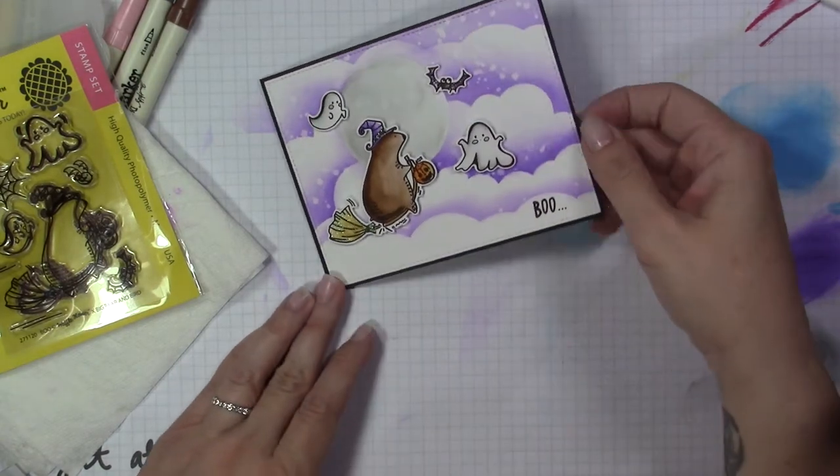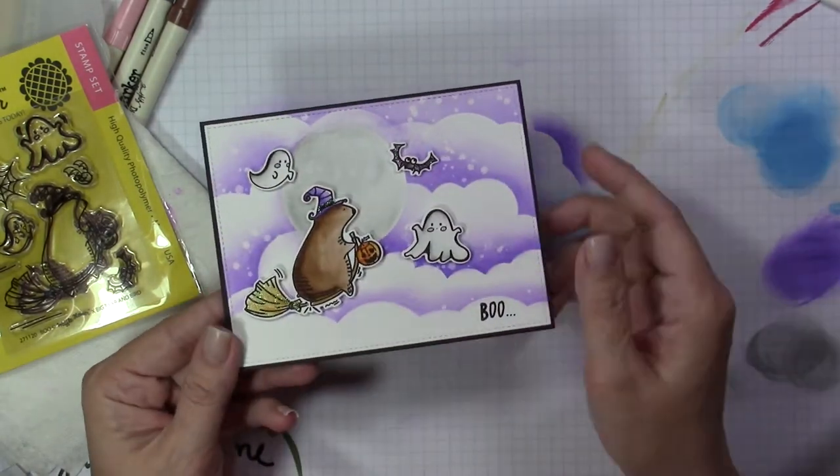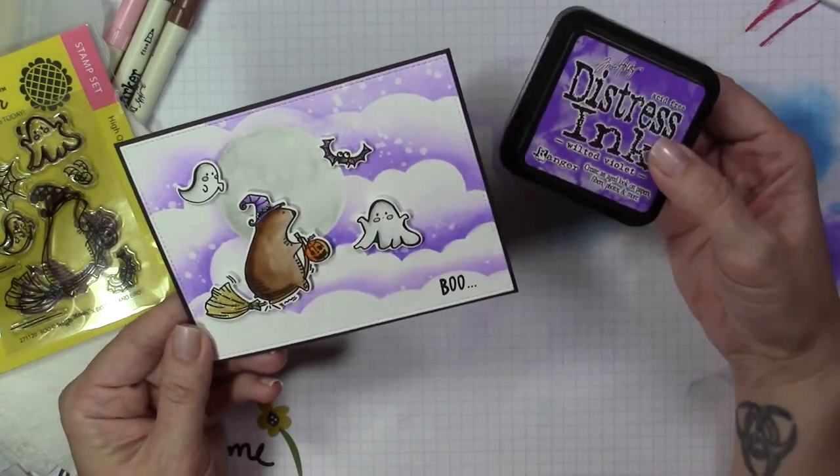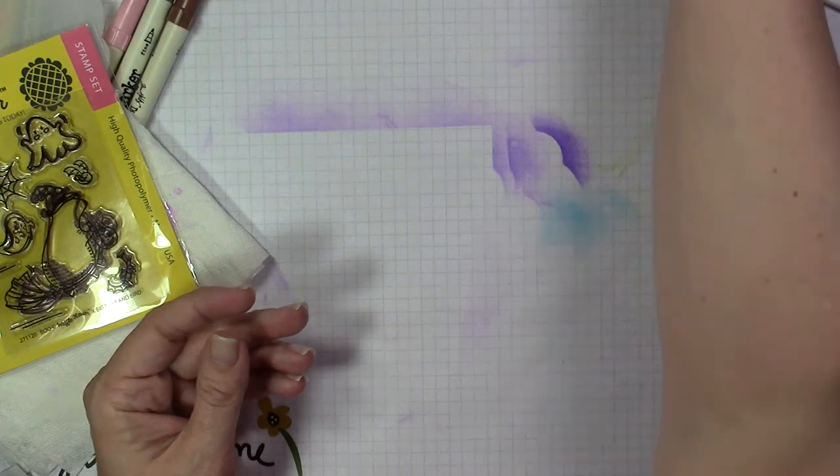Hey everybody, it's Holly here today for MarkerPop. Today I'm going to be using this Boo set from Waffle Fire Crafts. This is another collaboration with Big Bear and Bird. This card here is my original card.